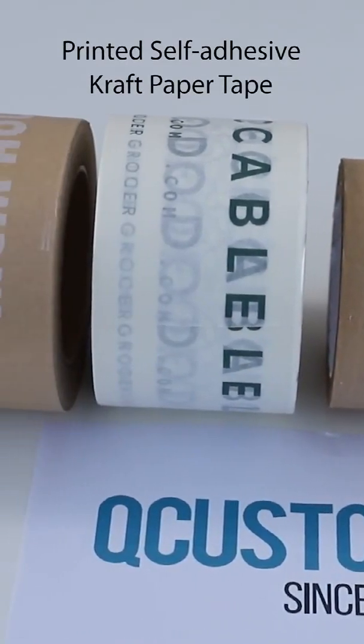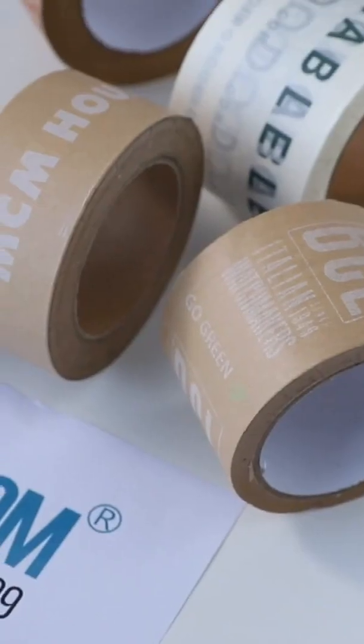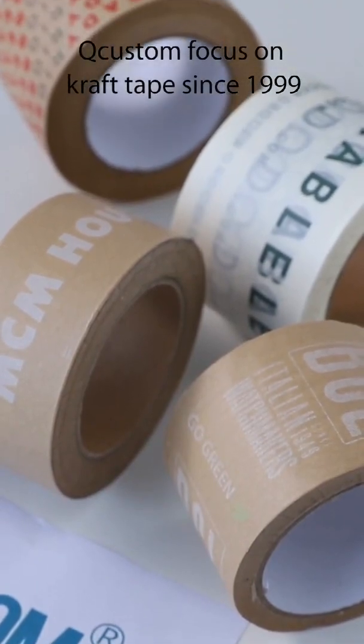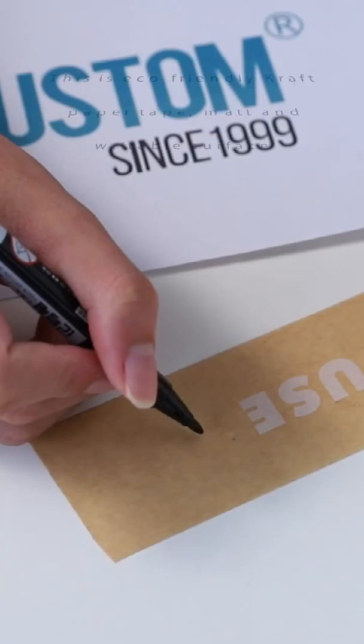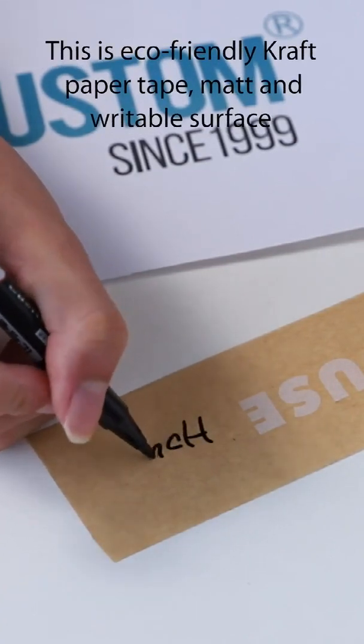Printed Self-Adhesive Craft Paper Tape. Q-Custom focuses on craft tape since 1999. This is eco-friendly craft paper tape.